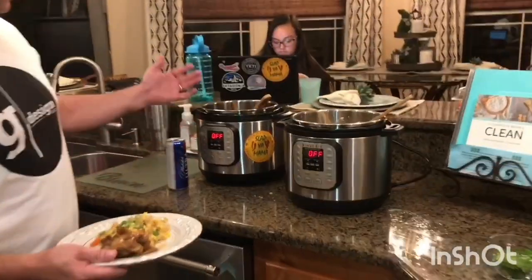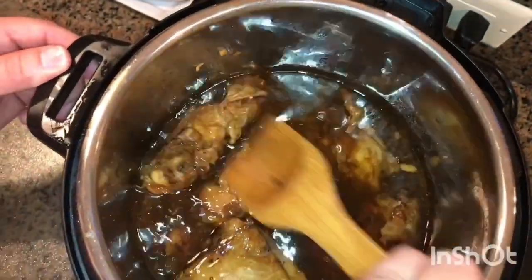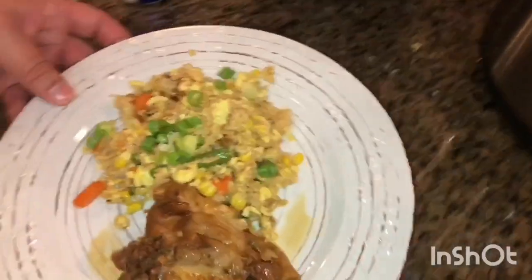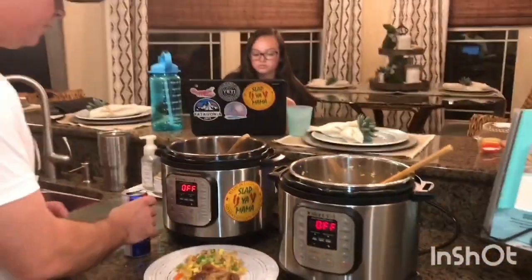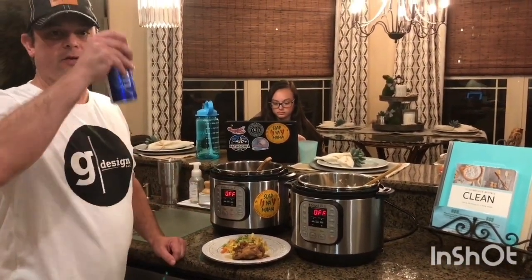We did the four-minute high pressure and did a natural release. It's got a great flavor — take a look at that. We've also got some fried rice we're working on; we haven't perfected that recipe yet but we'll get there. So we've got chicken adobo and some fried rice. See y'all next time!